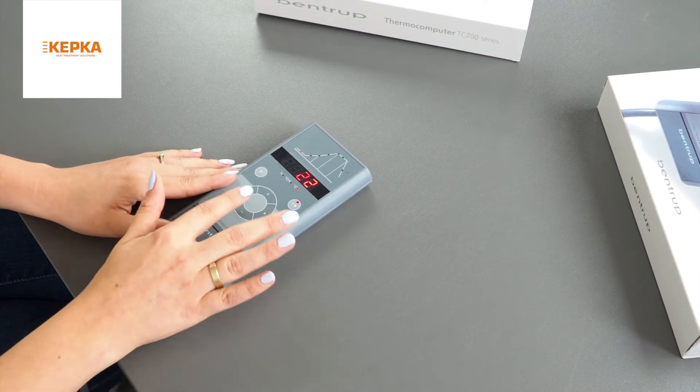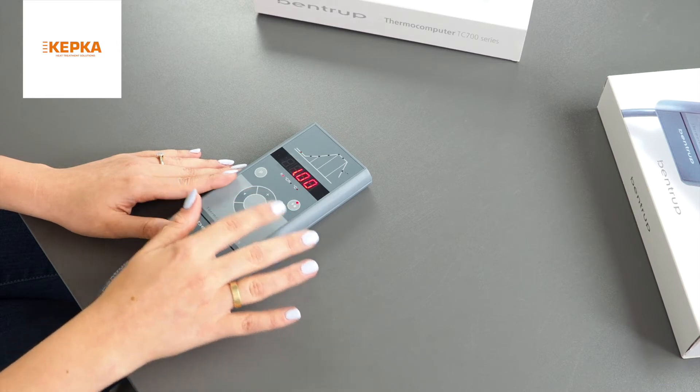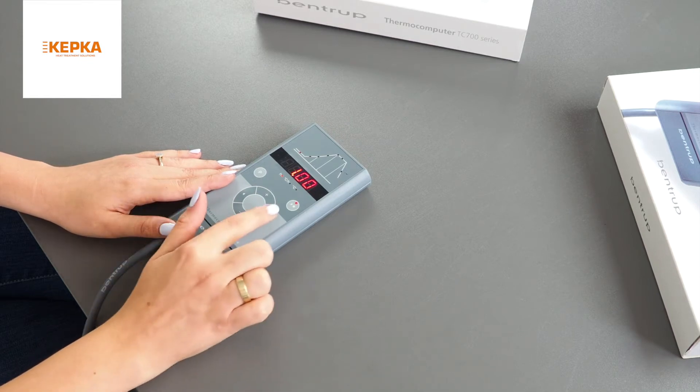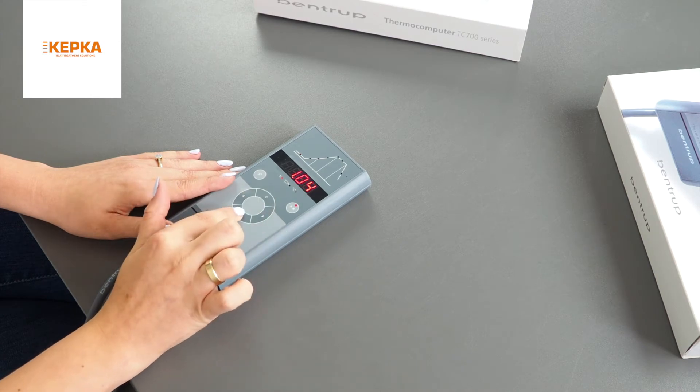I'm using the arrow keys to go through segments. Now I'm in the zero segment — the delay segment — which I can use if I want to start my firing with a delay. I'm using the plus and minus keys to adjust the time.